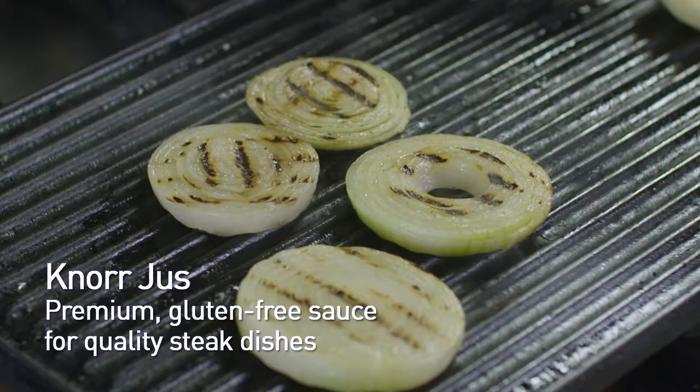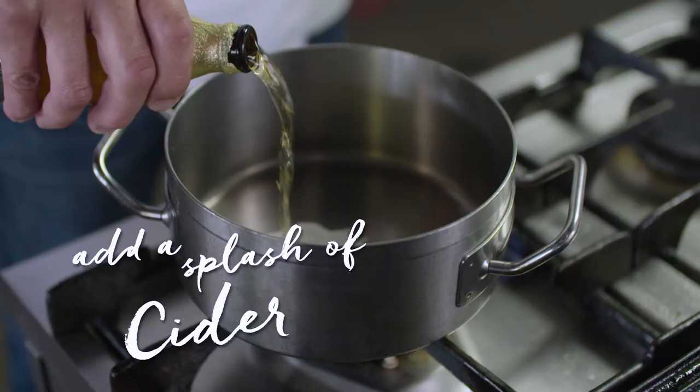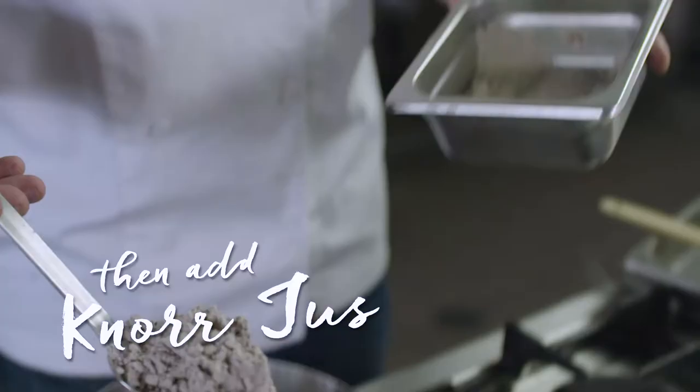This dish is a grilled flat iron with a nice rich maple sauce, served with a big stack of barbecued onions and thyme. With flat iron, just keep in mind it's different from most other steaks — you want it to be medium, medium rare.